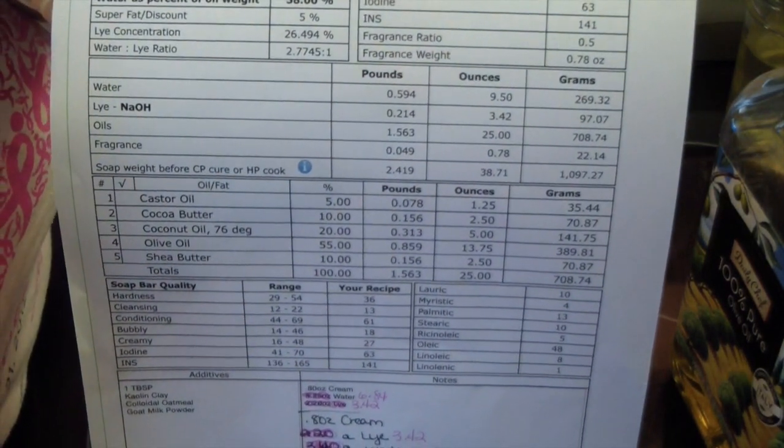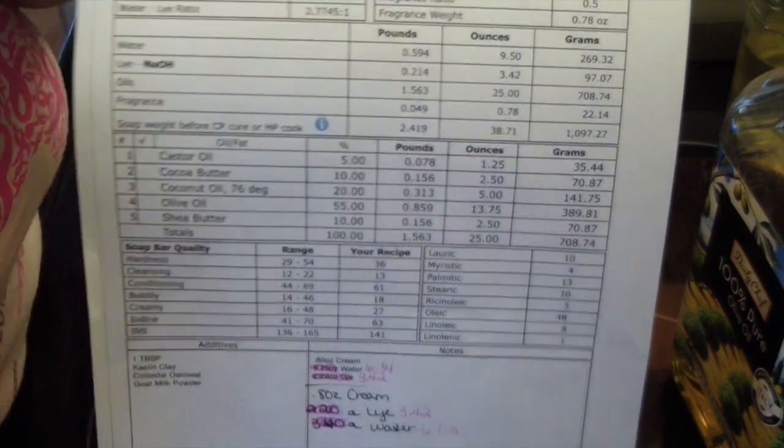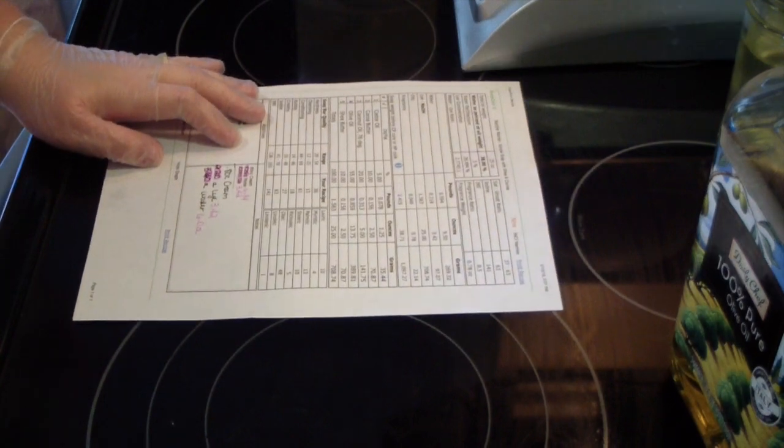I always do a 2 to 1 ratio when I make soap. I don't feel like that is an advanced soap making technique. If you learn from the beginning how to soap with a water discount, it's not hard. I only made very few recipes at full water when I first started out — my soaps were just too soft and took 6 weeks or more to cure. I just wanted a harder bar of soap faster because I'm impatient and I wanted to try it.